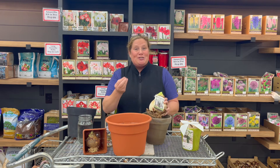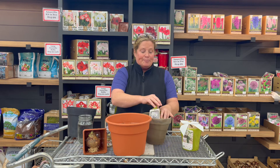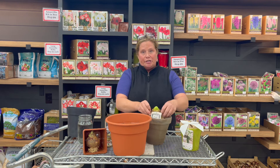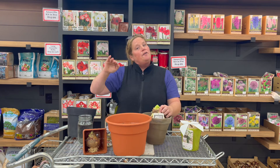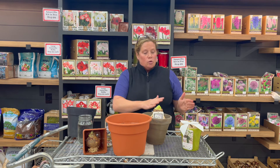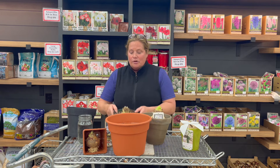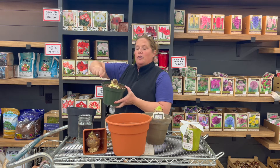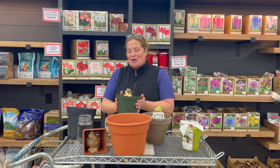Once an amaryllis starts to grow, it's all dependent on light and warmth — once it's warm it'll just keep going. It's easier to slow the bulb down to hold it for Christmas blooms than it is to try and speed it up. That's why we recommend starting a little on the earlier side. And if it starts to get too far along for when your party is going to be, you can just slightly cool it to keep it from opening as fast. You're going to want to make sure you've got a good couple inches of the neck and shoulders above soil, give it a good water, and then you should be all set to go.